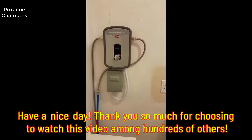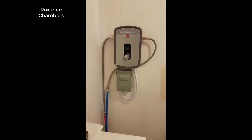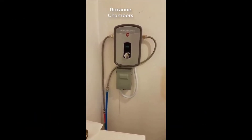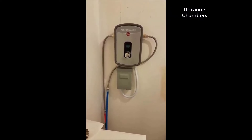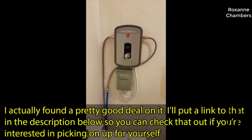Hey guys, how's it going? Today I want to do just kind of a quick review for you guys on the Rheem Artex 13 tankless water heater. I hadn't seen too many reviews on it, so I thought I'd just give you guys my two cents based off my experience with it and let you know what I thought about it.